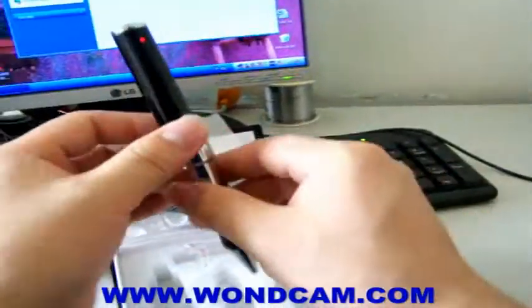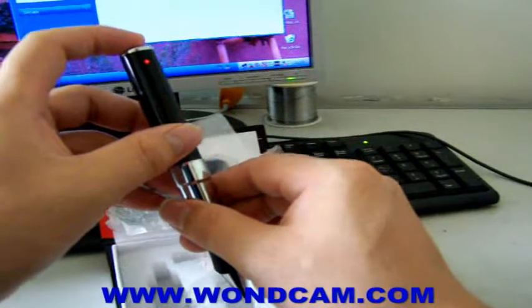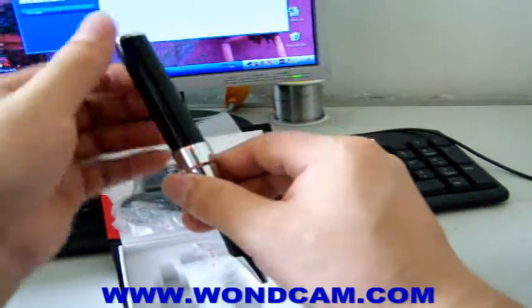From standby mode, press this button for 3 seconds and the device will power off. Now it's powered off.